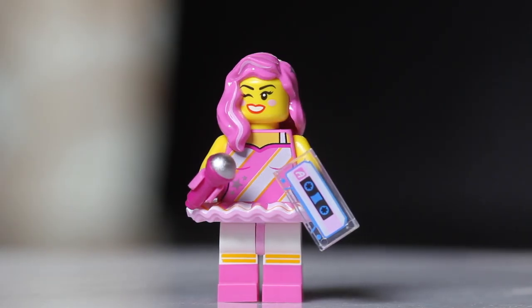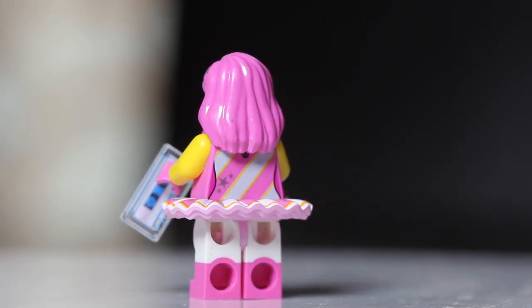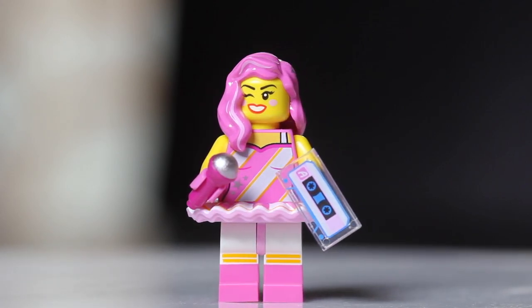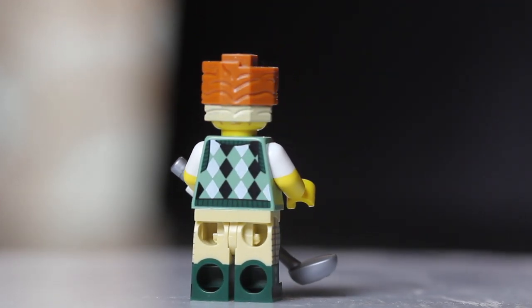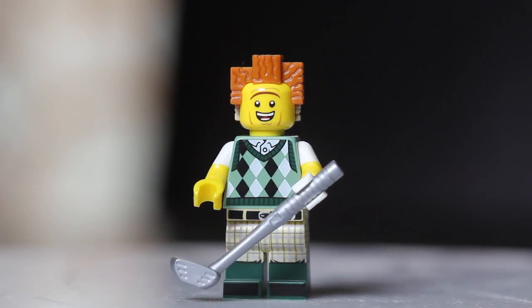At number eleven, we have Candy Wrapper. Feel for the tile piece, but you could confuse that with Emmett, so also look for her dress piece — a solid piece that goes between her legs and torso. Once you find that along with the tile piece, you know you have Candy Wrapper. At number twelve, one of my favorites, we have Gone Golfing President Business. He has a very distinctive hairpiece you may remember from the original LEGO Movie series. Another dead giveaway when feeling these packs is the golf club.